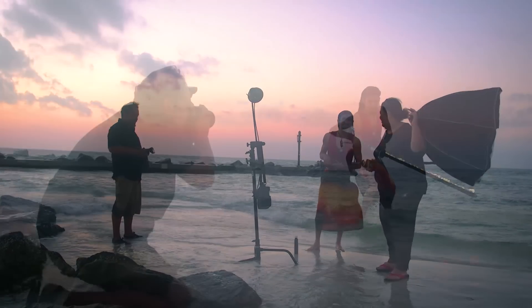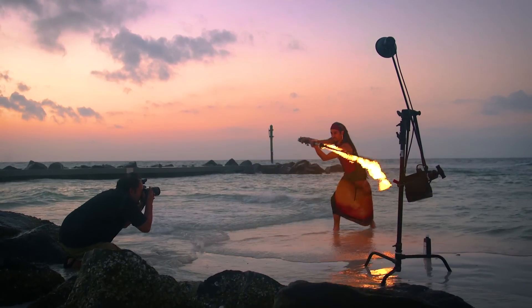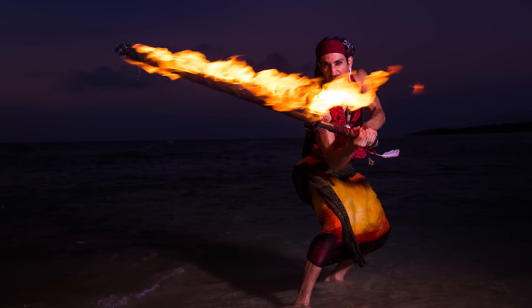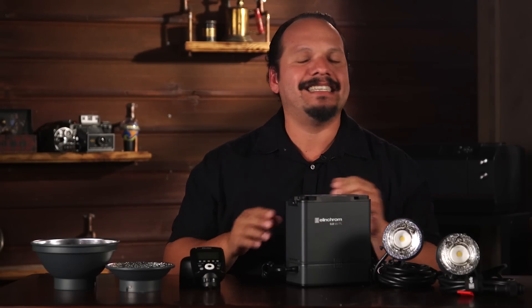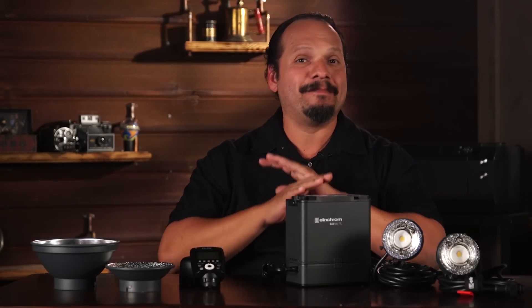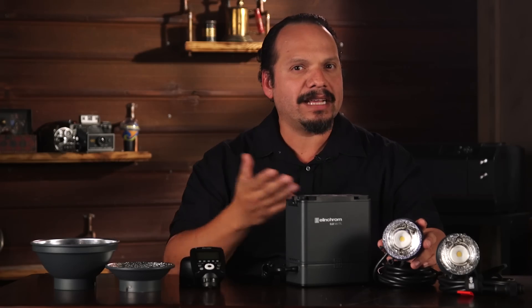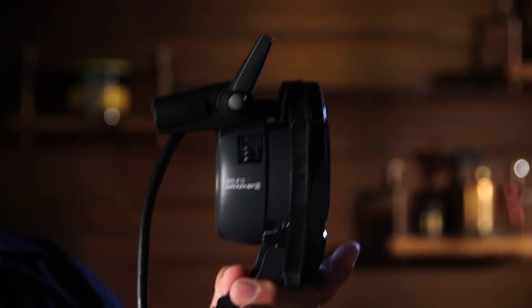It's also worth mentioning that these flash heads are incredibly light, and their small size really lets you fly them into really cool locations. Take a battery-powered light that has everything built into it and start raising it on a modifier anything more than six feet, and that's guaranteed to add 50 points to your blood pressure and introduce danger into your shoot. You don't have to worry about that here. You also have the option to use the Elinchrom Q-mount for the portable light series of modifiers, or an adapter to use Elinchrom's larger modifiers.